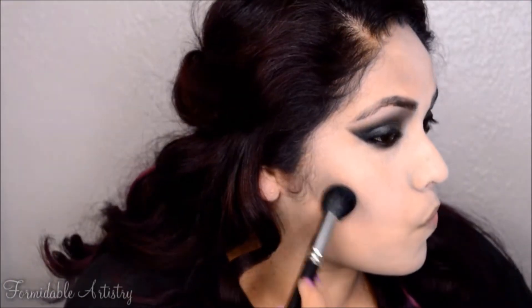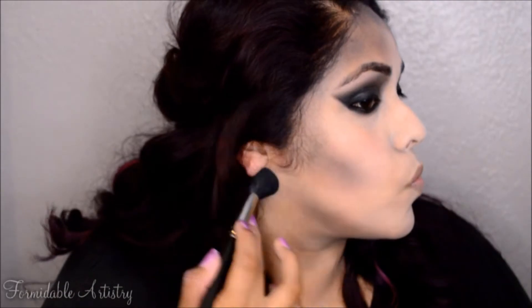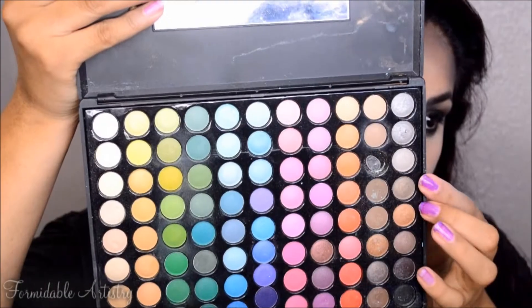With the medium gray eyeshadow I contour the hollows of my cheeks. I also take it along my hairline and my jawline and anywhere else I would normally contour — you can also do this anywhere you would want a shadow to be. Next I take a light gray eyeshadow and a fluffy brush and apply it anywhere I didn't contour or highlight.